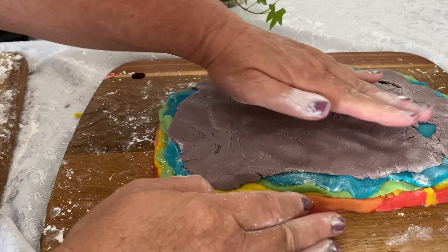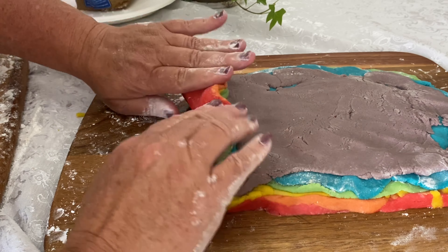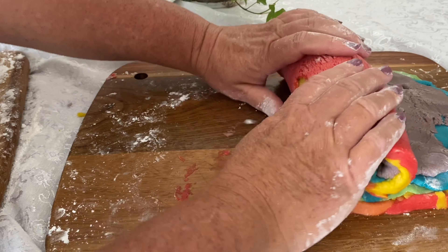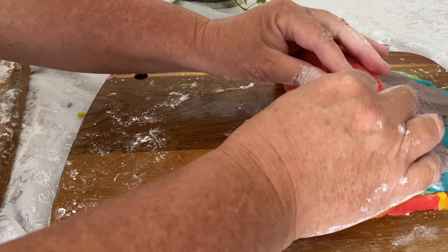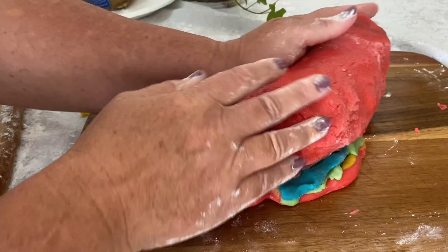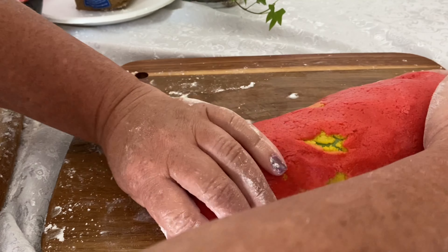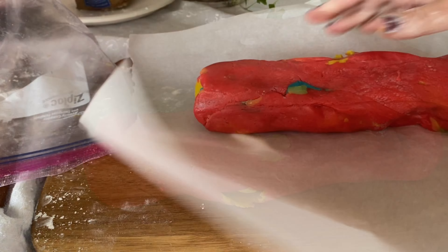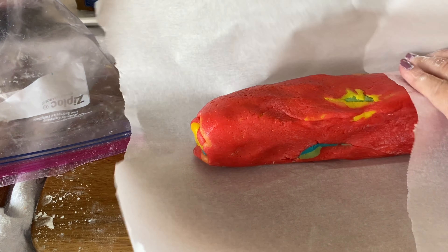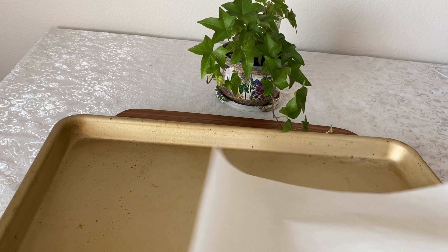We're going to mix a little bit of food coloring into each portion to make each one a separate color. To do this, flatten it out a little bit. If your dough is tough to work with, you can use a little powdered sugar. We'll start by making the purple portion, mixing red and blue food coloring, and working it in by hand — though a stand mixer would probably be faster, easier, and neater.